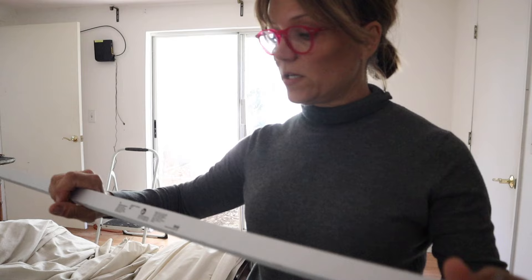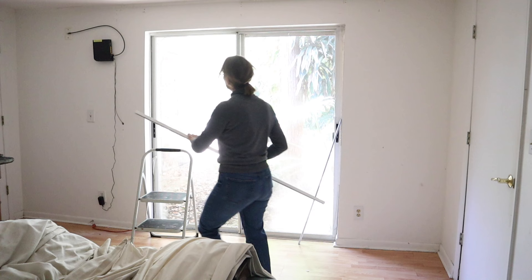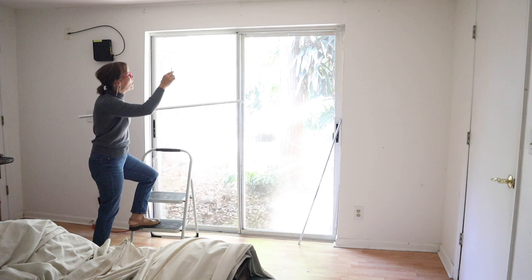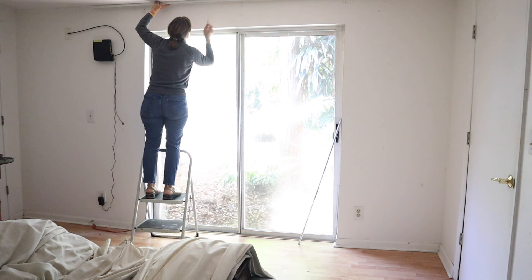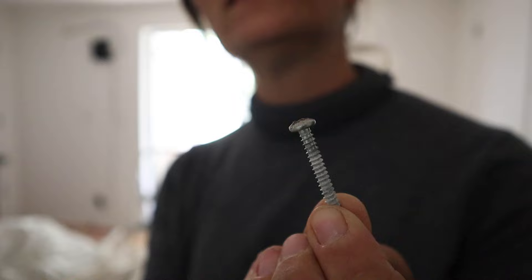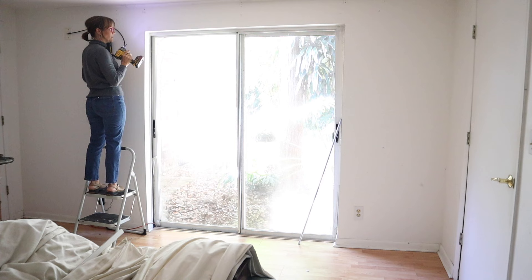The Vidga comes with ceiling mount hardware in the box. You can also mount it on the wall but you have to buy that hardware separately. I'm joining together two tracks and not cutting them because I want them long enough to cover this ugly box. I held the track up against the ceiling, made sure it was parallel to the wall, and marked lines front and back to show where to put my anchor and screw. I'm using plastic anchors — just drill the screw in a little ways to get the hole started for the anchor.